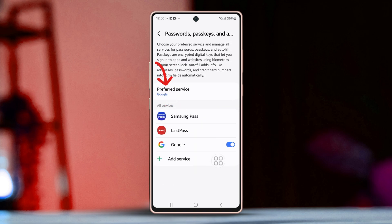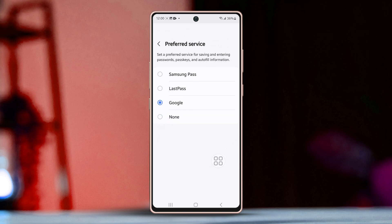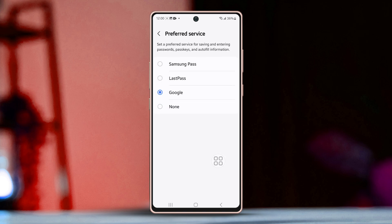Now tap on your preferred service under Autofill service. Then choose between Google and Samsung Pass for your Autofill option. If you want Google, tap on Google and hit OK to confirm. Or if you prefer Samsung Pass, tap on it and confirm by selecting OK.